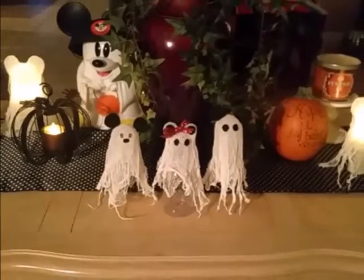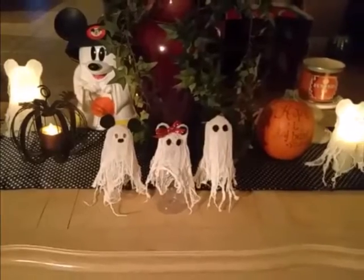Today we're going to make these Mickey ghosts, so if you want to see how I made them, keep watching.